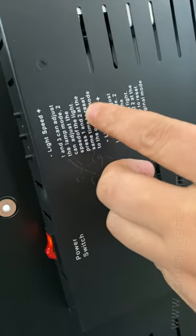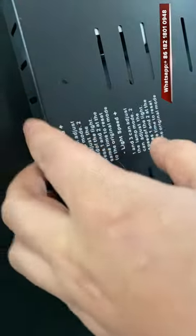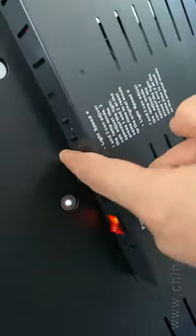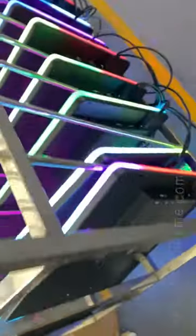Press one and two at the same time to reset the LED lights to the original mode. So one and three — we have the instructions — adjust the lights. There are three buttons total.